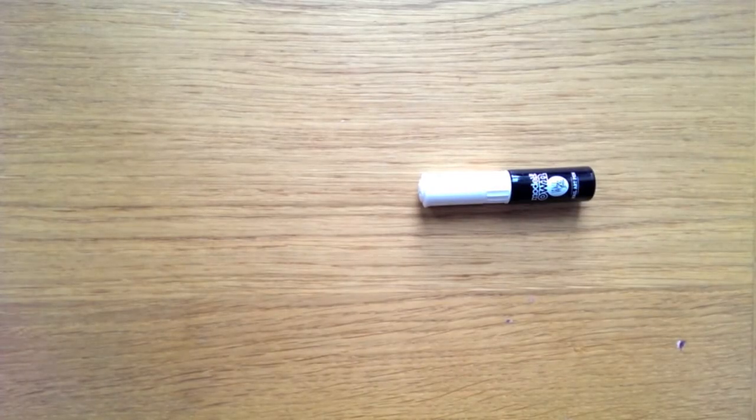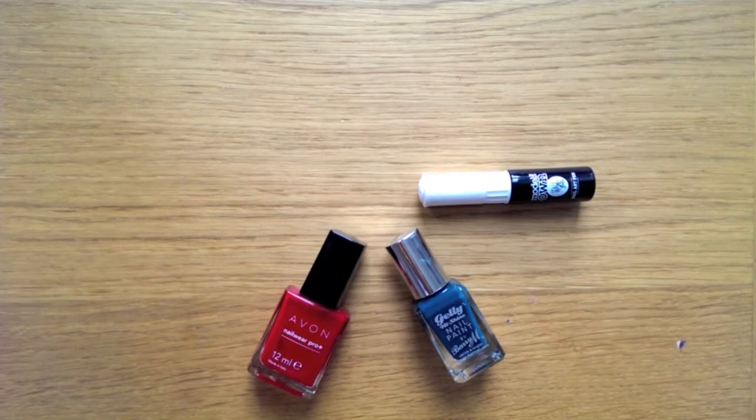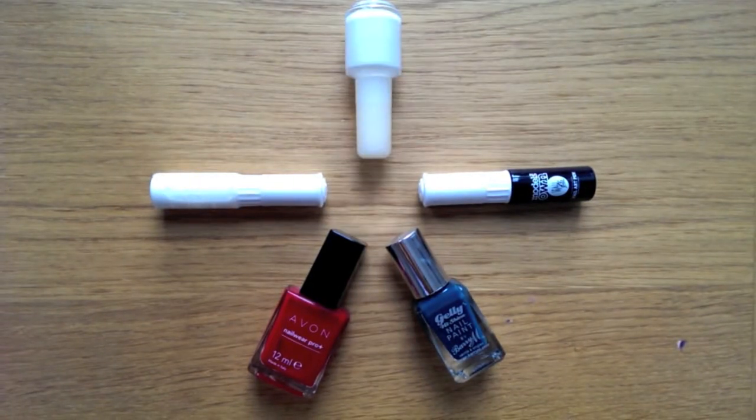So the nail polishes I used for this video were the Models Own Art Pen in black, the Jelly High Shine Nails Barry M in Watermelon, the Avon Real Red, and another Models Own in white — as you can see I'm a fan of Models Own. I also used a Nex brand in white for the tips.